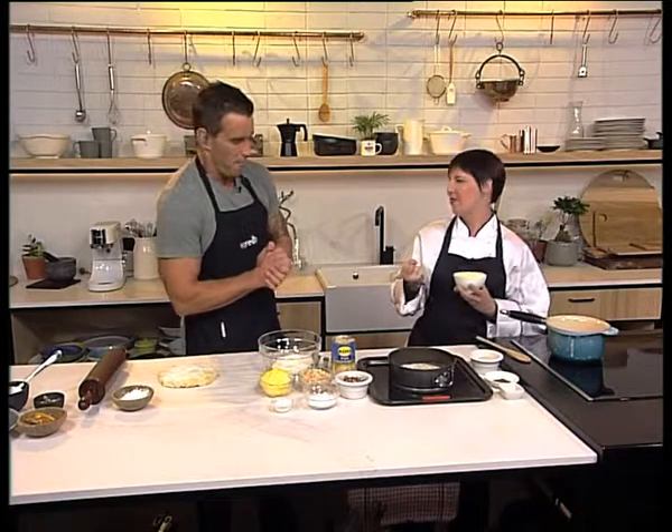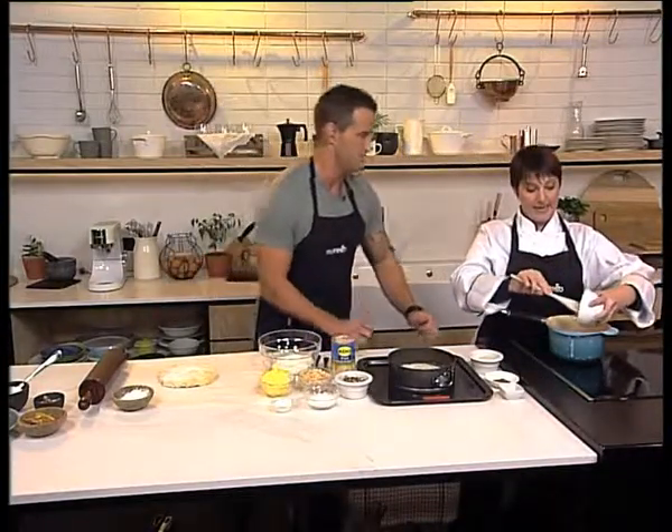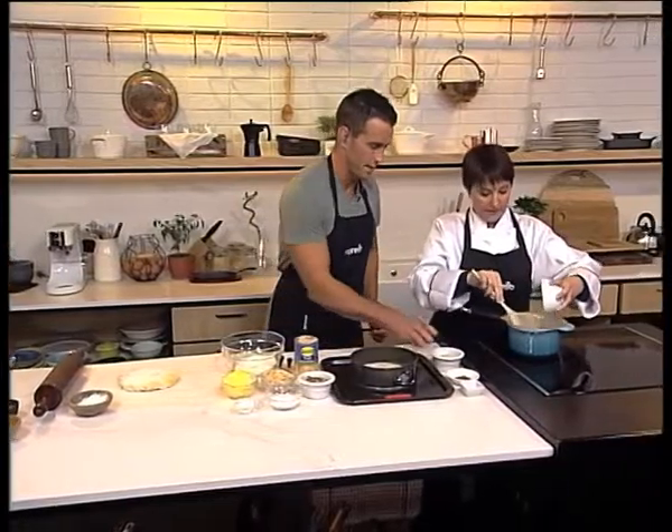It looks like something rustic for winter — lovely and thick. Serve it with crème fraîche. Okay, my attention is peaked now. Can you help? I can, with pleasure. Can you add the sugar, please? I can.